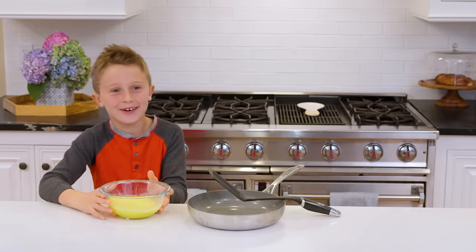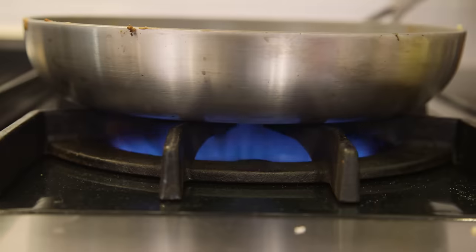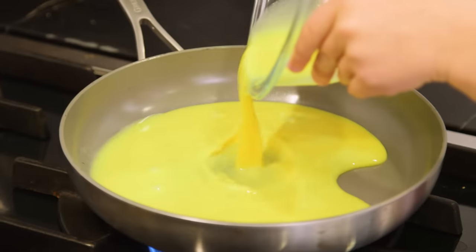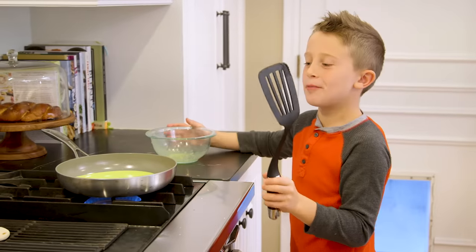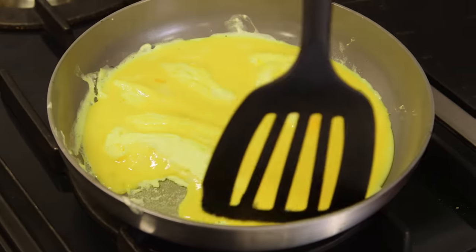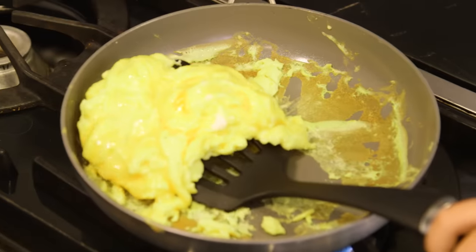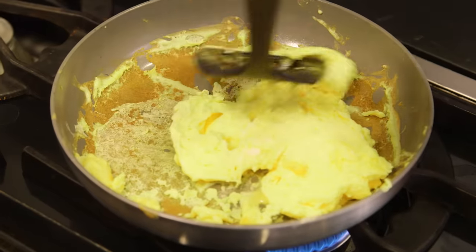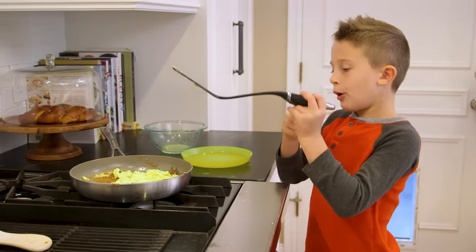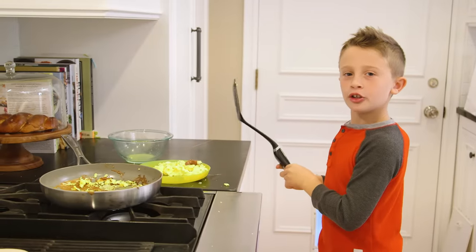Now we're ready to put the eggs on the stove and get cooking. We are going to turn the stove on, bring it to light. We're going to go ahead and pour the eggs in and now we're going to wait a little bit. This is my least favorite part — waiting for the eggs to be ready. It takes a little time, but once you see it's kind of coming up on the sides, it looks a lot like eggs. Now I think it's time to flip it. I'm going to get all the way under to the other side and flip it. So I can turn this off. Mom, I turned the stove off. Here's the best part — now we get to put them on the plate. And voila, scrambled eggs.